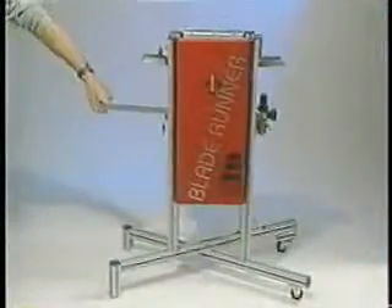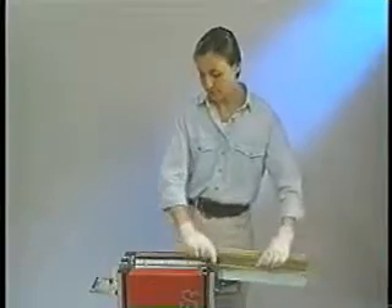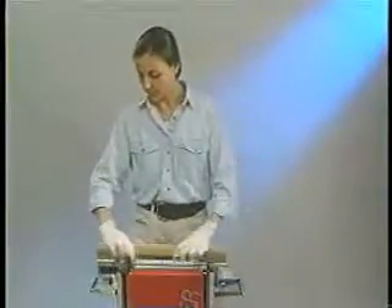To use the Blade Runner, roll it to the press using its convenient tuck away handle and connect the airline. Cart off excess ink and slide the squeegee or flood bar through the Blade Runner's scrapers into the brushing mechanism.